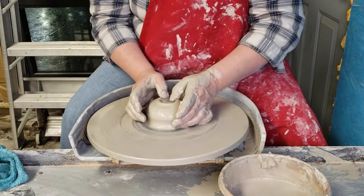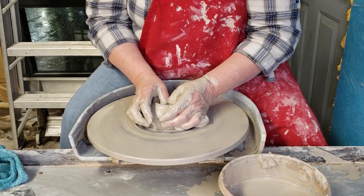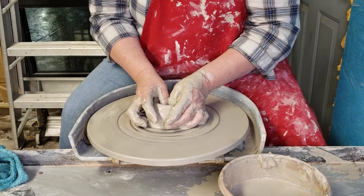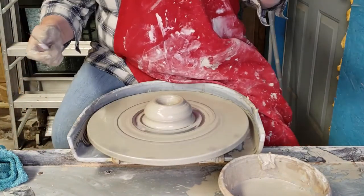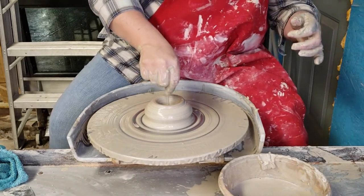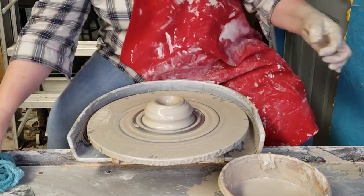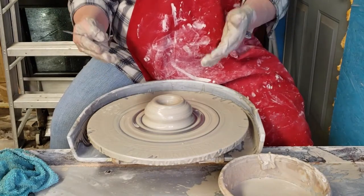I need water — anytime you feel your hands getting sticky you want to add water. The way I have my thumbs is nail to nail, just supporting on the wheel and pushing down. I don't want to go all the way down. This is the only time you'd want to stop your wheel — I can see my bottom is a little thick. Now it's a good time to check: stick your finger to the bottom, pull it out, and you'll know how thick it is. Check it when it's thicker rather than thinner.